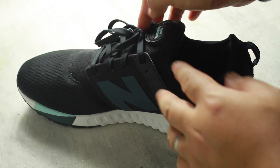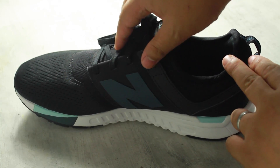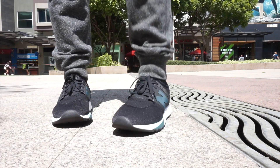I also like the cage that holds the lace. It gives a new tone to the New Balance design. Overall, it may look plain and simple, and yes, it's good to have one. Thank you for watching this video.